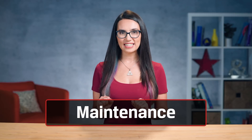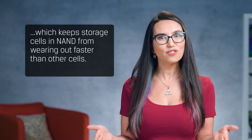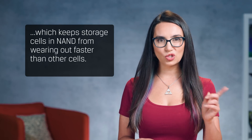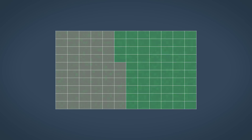Now that we've got our SSD protected, what about maintenance? It's a good idea to keep as much free space available on your SSD as possible, and the reason for this has to do with a technology called wear leveling. This basically causes your SSD to write equally to all of its available space, which keeps storage cells in NAND from wearing out faster than other cells. Wear leveling can only be used on cells that are free. If a cell in your drive is being used for long-term storage, the drive is forced to reuse other cells when it needs more space, which increases the read-write cycles on those cells, wearing them out faster. By deleting unused files on your computer or moving them to an external hard drive for long-term storage, you open up as much of the storage on your drive as possible for wear leveling.